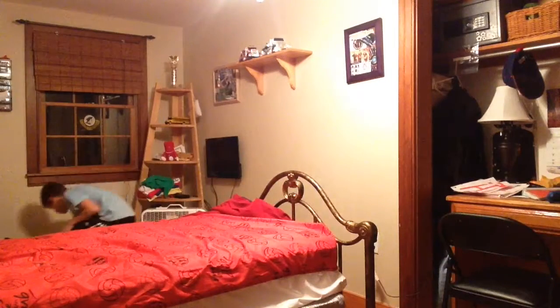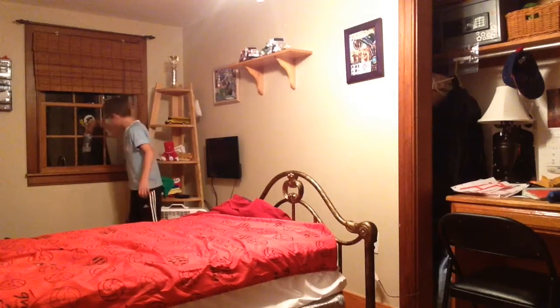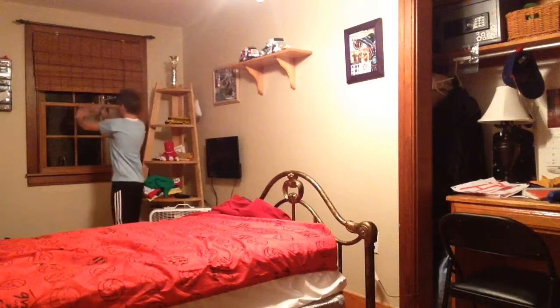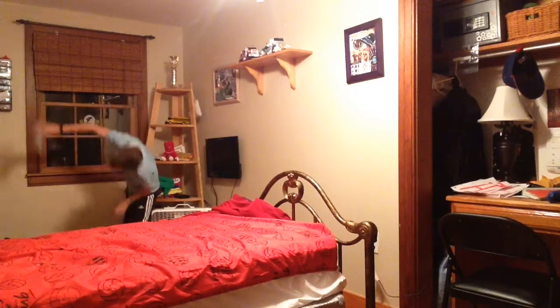Oh my gosh, look — it landed! It landed, like it went like this. It landed, bounced off, and then fell.